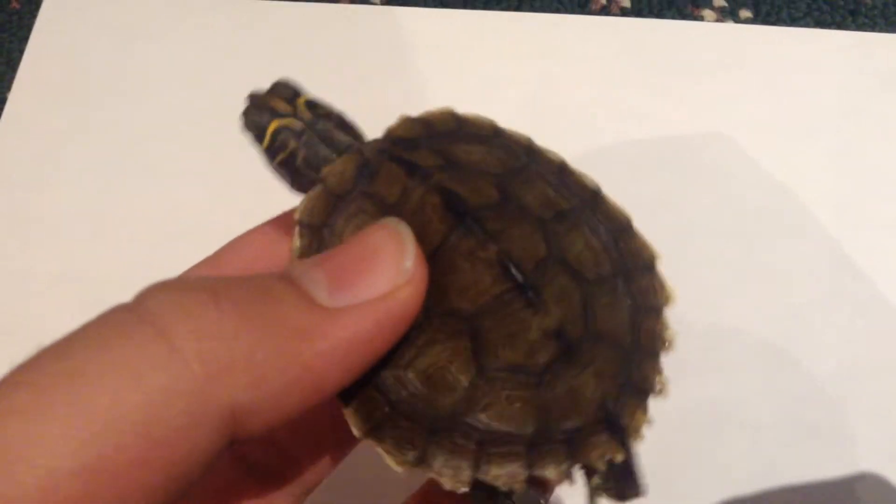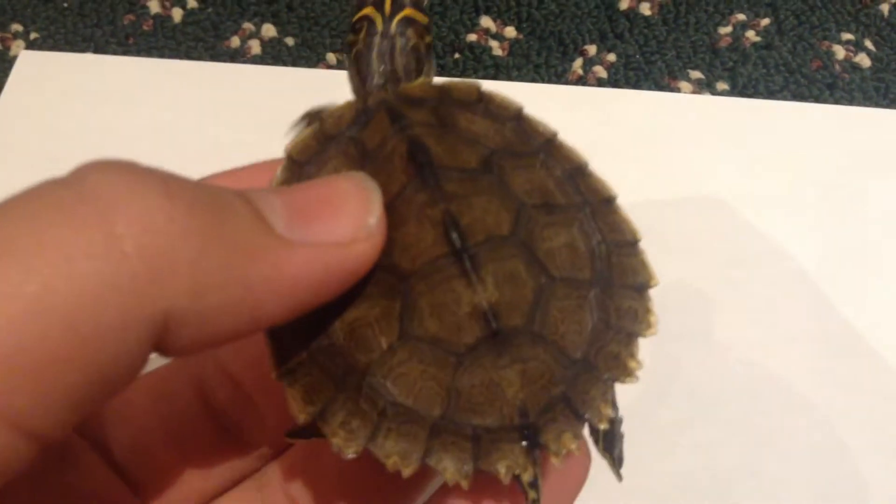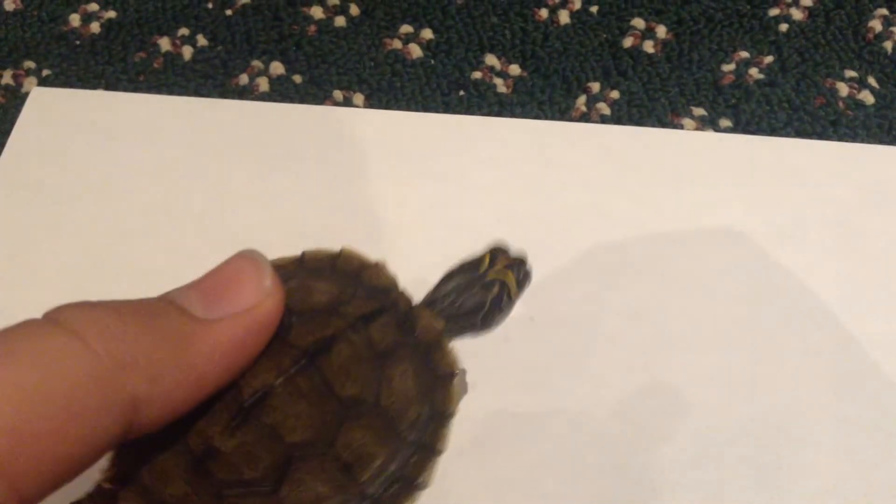Hey guys, welcome back to this week's video. Today we're going to talk about turtle shell rot — how to spot it, how to know if your turtle has it, and how in some ways to cure it.